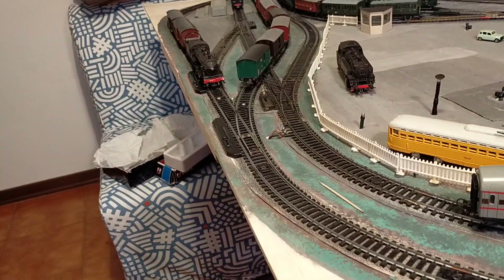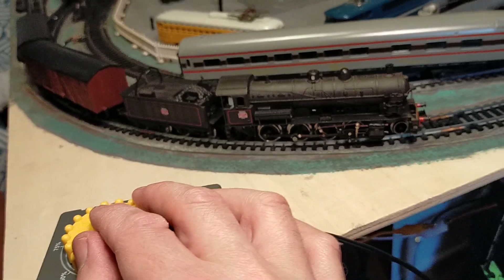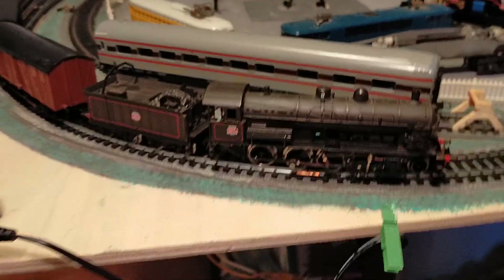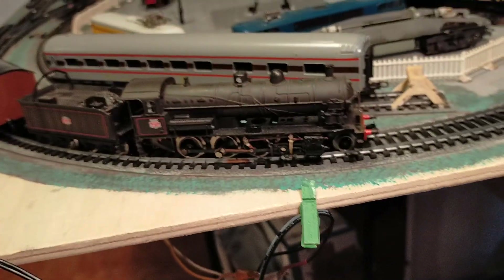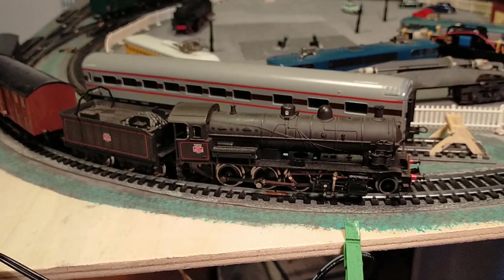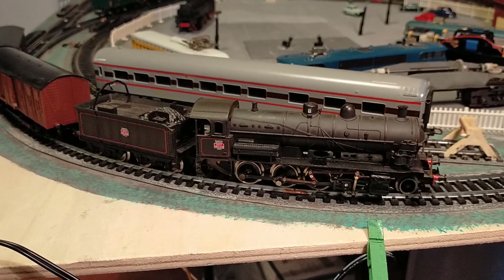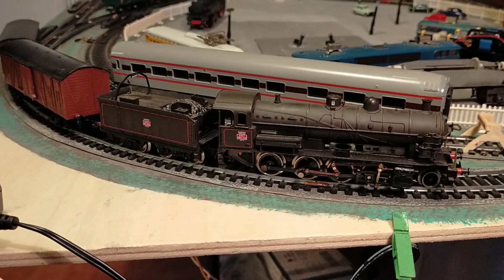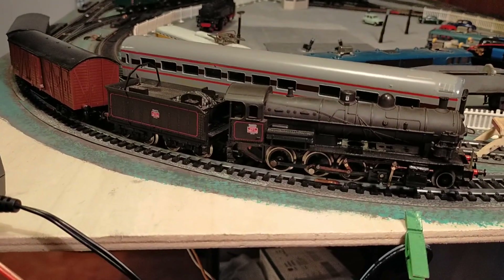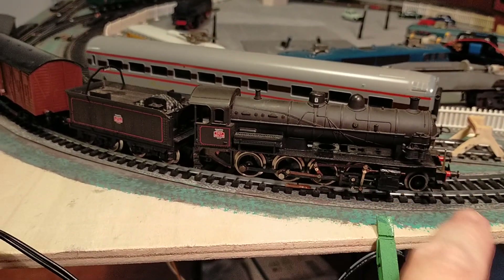Let's talk about this class now. As you know, I particularly like steam engines - I also like electric locomotives, diesels, and rail cars, but steam has a special place for me. I am a steam train enthusiast. This is a 2-8-0 locomotive, or 140 in the European continental system where we count axles rather than wheels.